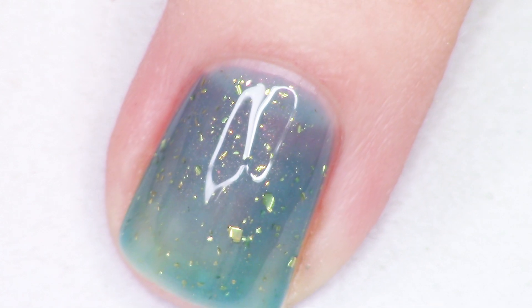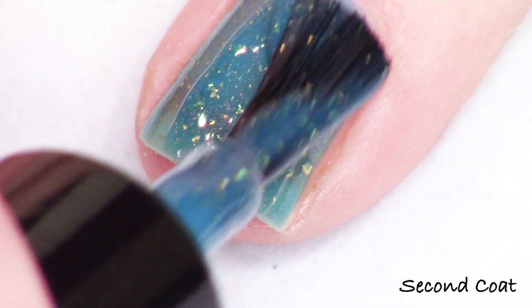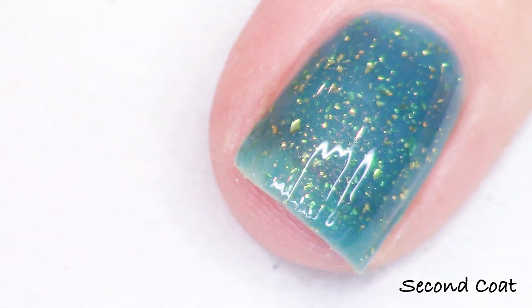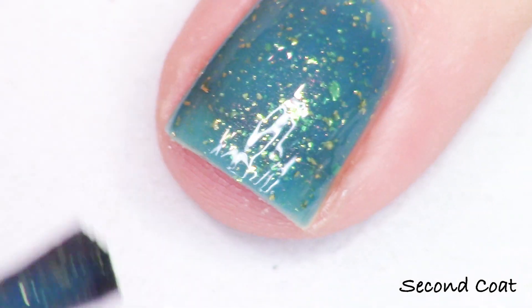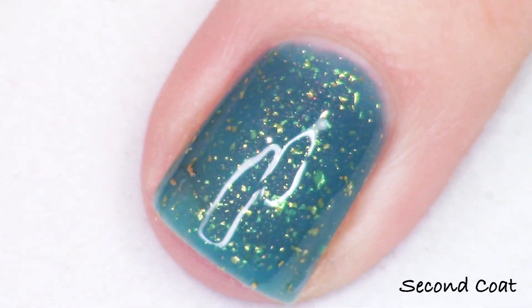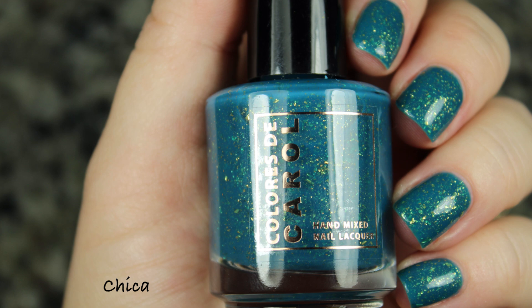I just love the combo of this turquoise jelly base with these beautiful gold flakies. It looks really great on the nail and the combo of those two colors is such a favorite of mine. I really, really enjoyed this and definitely recommend this shade to you. This is Chica — probably my fave out of the whole collection.